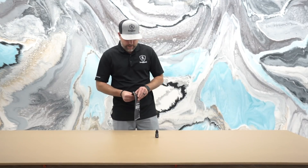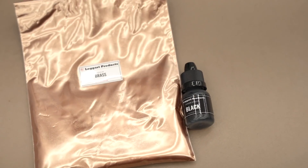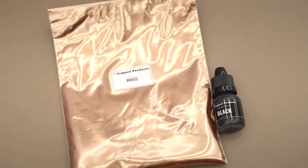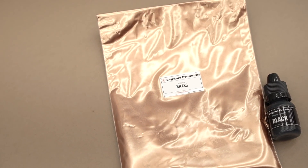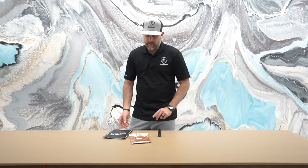I have the brass metallics in this bag and then I got the Ligari effects in this container. The effects are awesome because you don't have to mix more epoxy. It's a liquid. Simply dump it out, blend it around. There are a lot of different techniques that you can use with this and I'll show you guys one of those in this video.